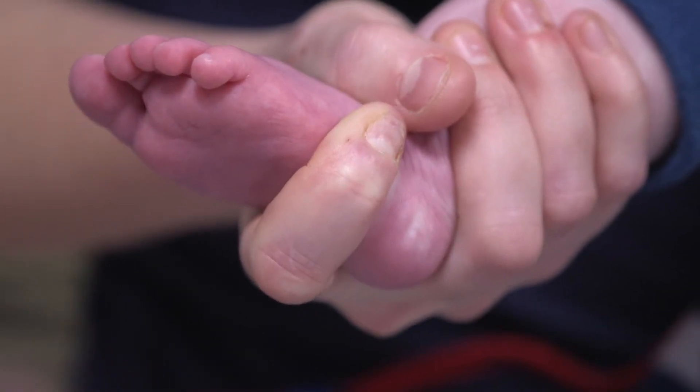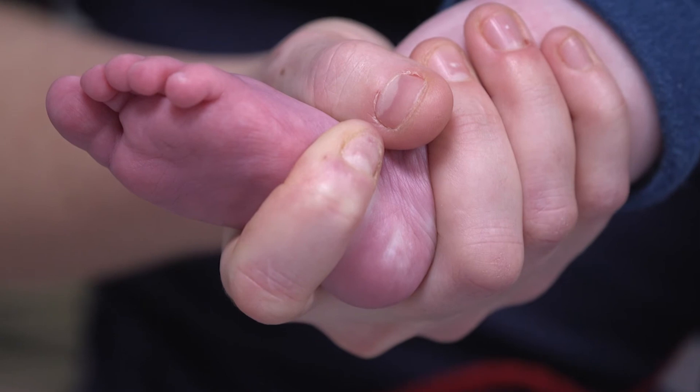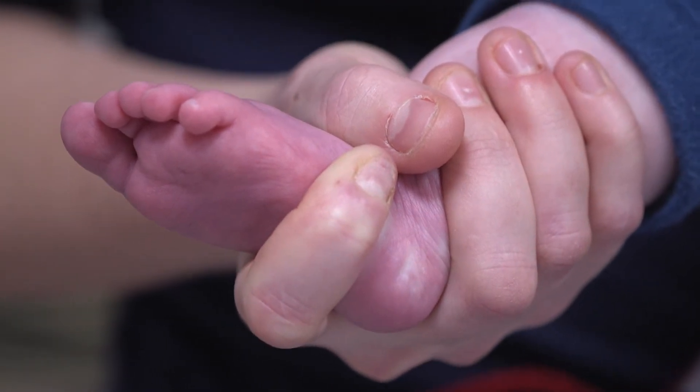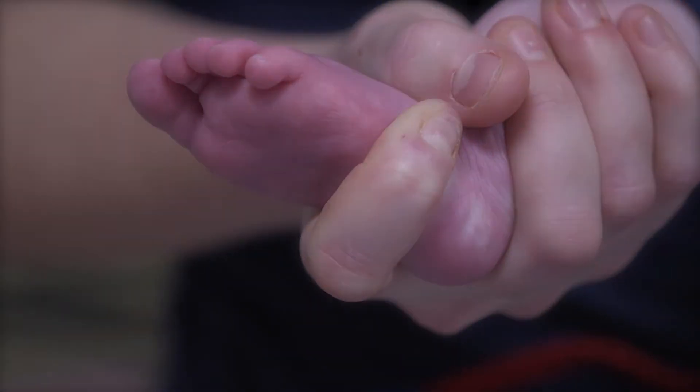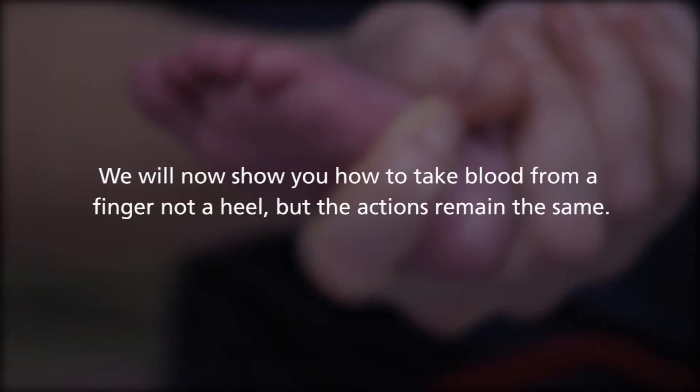When taking blood from baby's heel, have a safe but firm hold of the baby and hold the heel like so. Have the leg and the foot facing down so gravity can help with the flow of blood. We will now show you how to take blood from a finger, not a heel, but the actions remain the same.